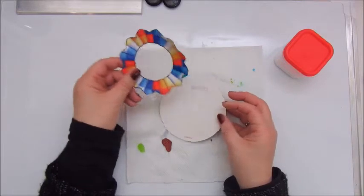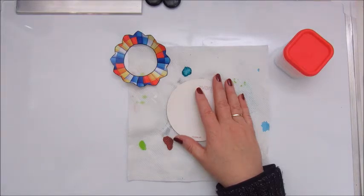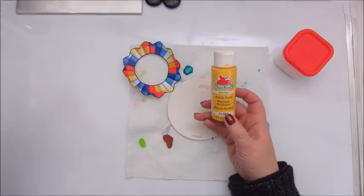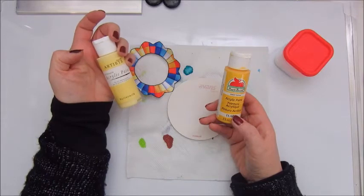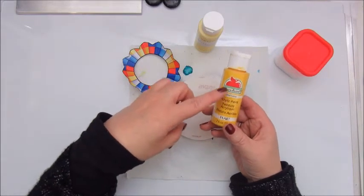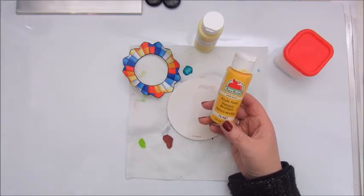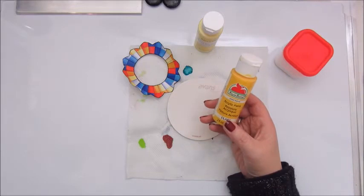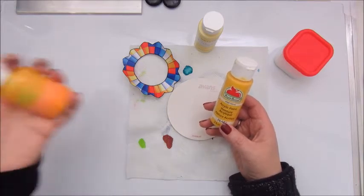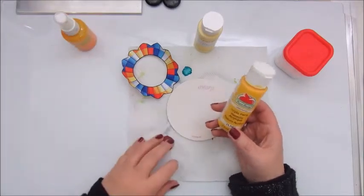The next step is to paint this coaster and I am thinking yellow. I have a buttermilk by Artiste, I have the yellow by Apple Barrel, and I also have a yellow spray — a homemade spray — maybe I will use that as well.